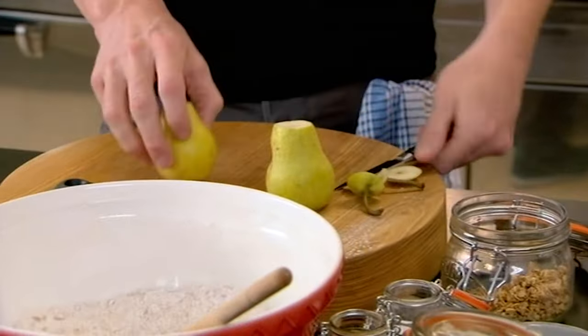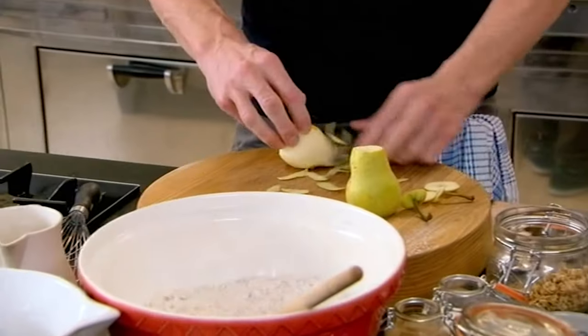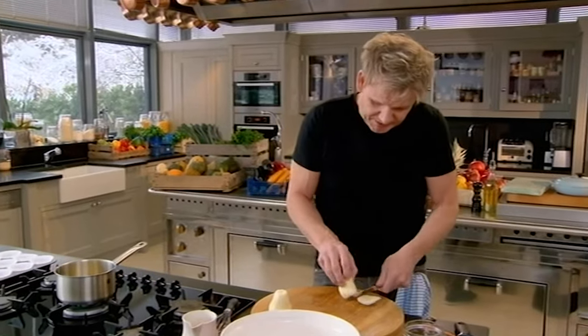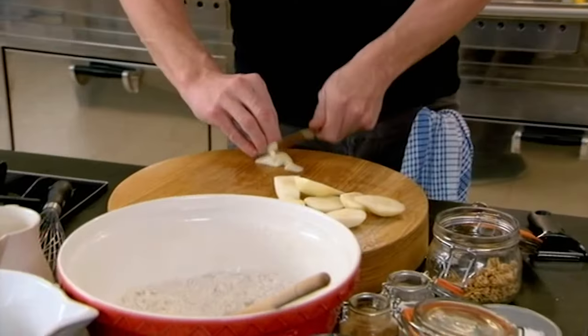Give that a really good mix. In the center I'll have some fresh pear — top and tail the pears. Really important to peel them; nothing worse when you're trying to enjoy a muffin and you're negotiating with a big sliver of pear skin. Slice them around the core, four sides, and slice them nice and thinly.